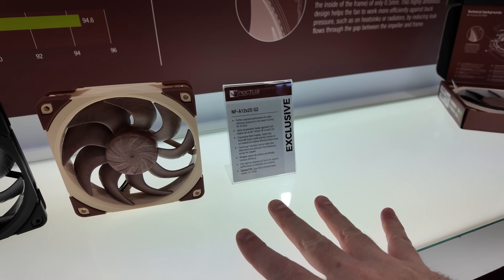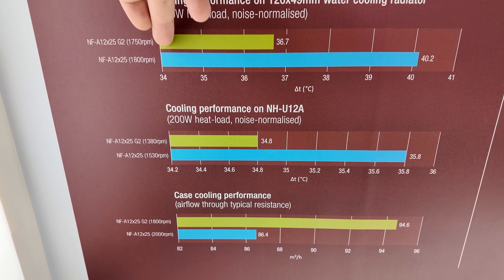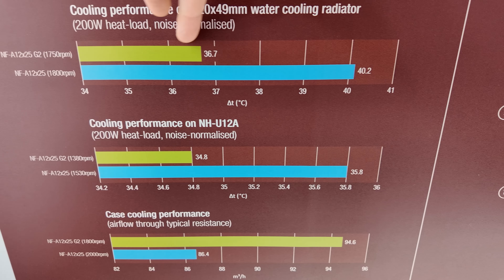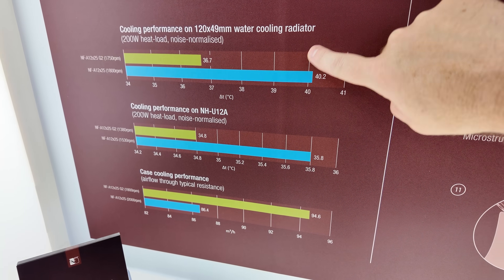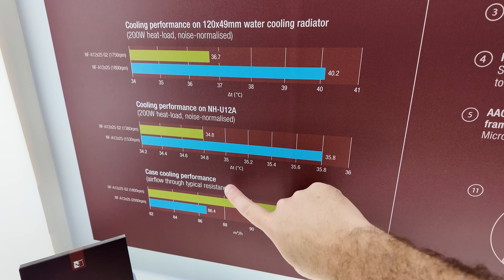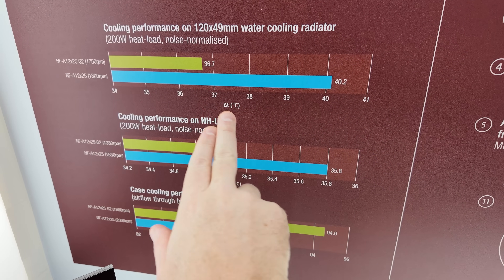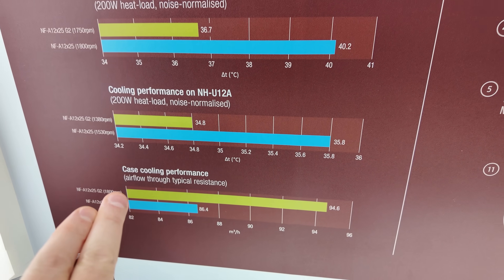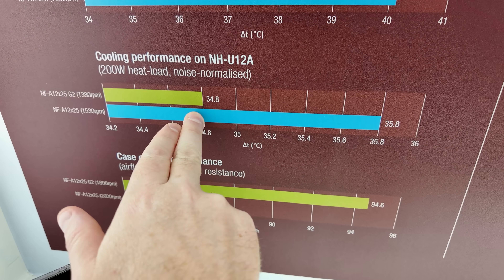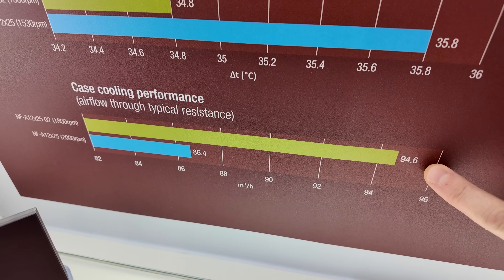This is coming out in June — that's like next month. Here are a couple of side-by-side charts. Note that these do not start at zero, so once you take that into account, you can see the DBA reduction. This is in a few different configurations: with a radiator on an NHU-12A and case cooling performance. These are noise-normalized charts showing lower temperature with a 200-watt heat load on a water cooling radiator, lower temperature with an air cooler, and increased airflow when put in a case.